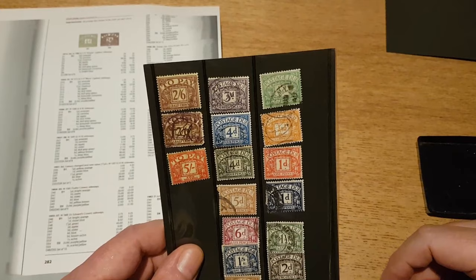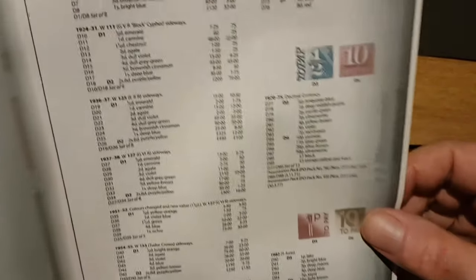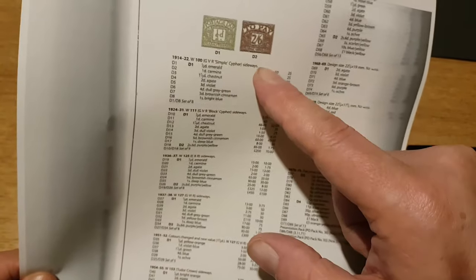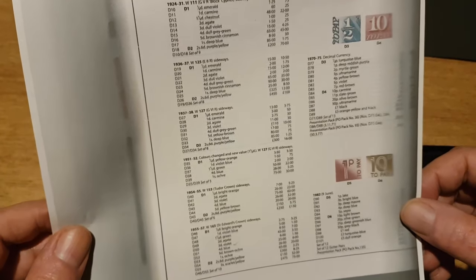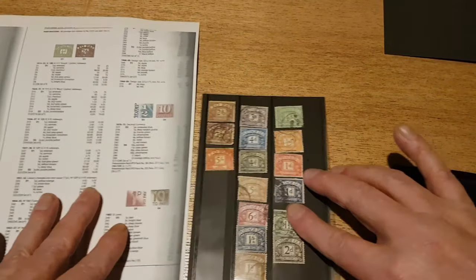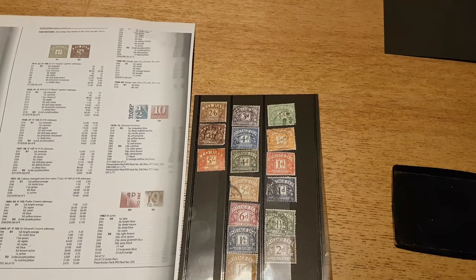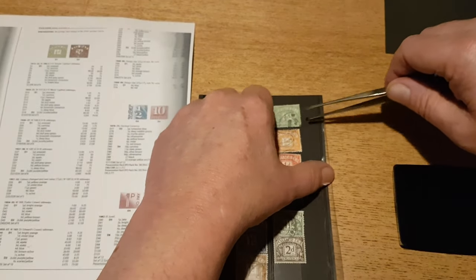A lot of the same colors and designs are used for several different monarchs. I've photocopied the page out of my catalogue here rather than trying to keep it open on the right page — I may need to cross-reference watermark images from it. I've got the watermark tray, the stamps, and the Ronsonol lighter fluid here, so I'm going to give this a whirl. I'll put a nice thin layer of lighter fluid in and start with the lower values.